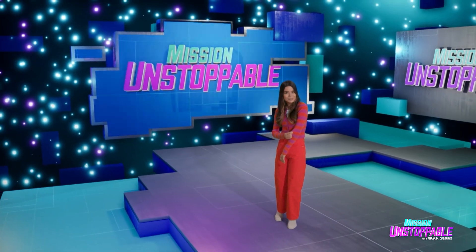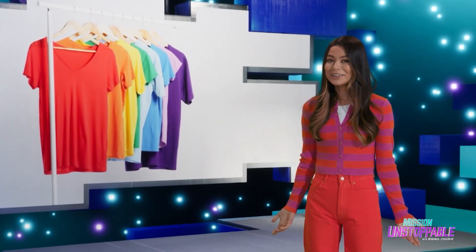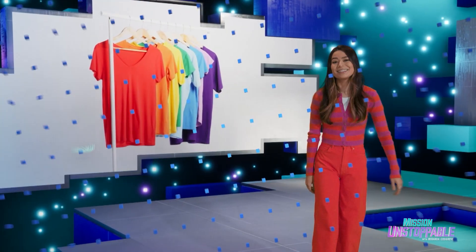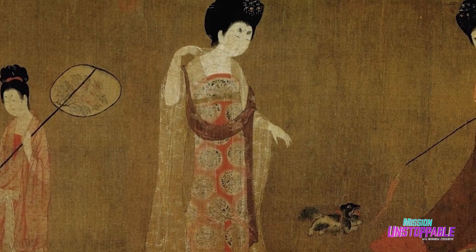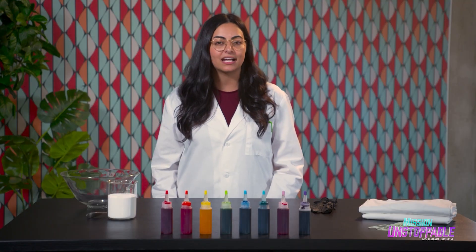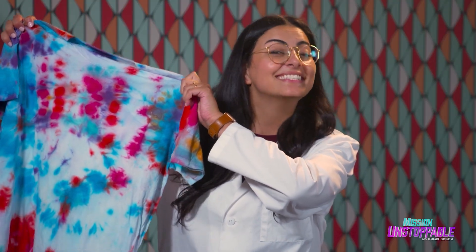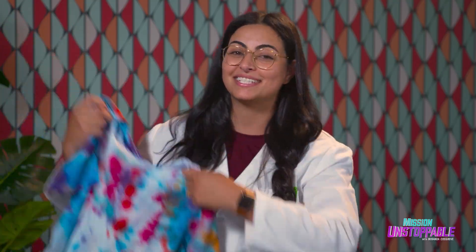Is there science in our clothes? From the Sui dynasty of China to the Yoruba people of West Africa, humans have been using dye to make their clothing beautiful for centuries. Those same techniques are used today to make dynamic tie-dye patterns like this. And it's not just art, it's chemistry, which is great, since that's what I do.